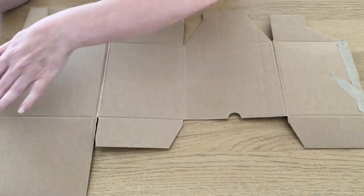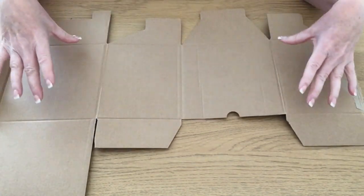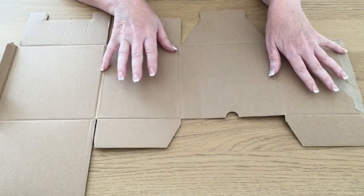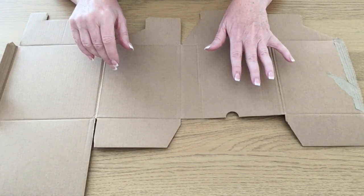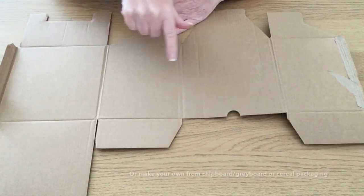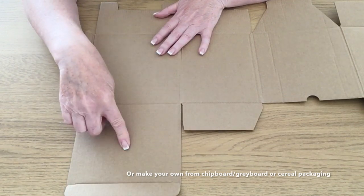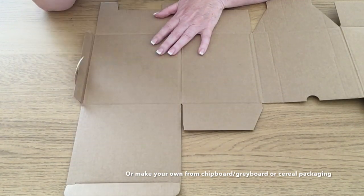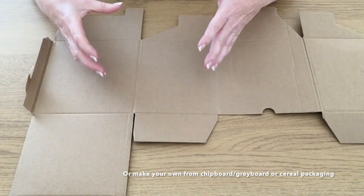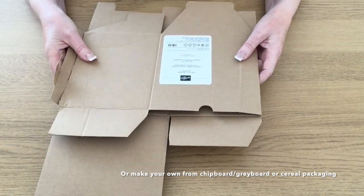From this packaging you can make two of these books. Each one of these panels is six inches high. This one and this one are six inches wide; this one and this one are five inches wide. The covers to make this book are six by four and a half, so you've instantly got your height and you just need to cut each panel to four and a half wide. You'll also have a section where you can cut the spines — the spines are six inches by an inch — so you'll be able to get two spines. From the whole of this packaging you'll have the elements to make two albums.